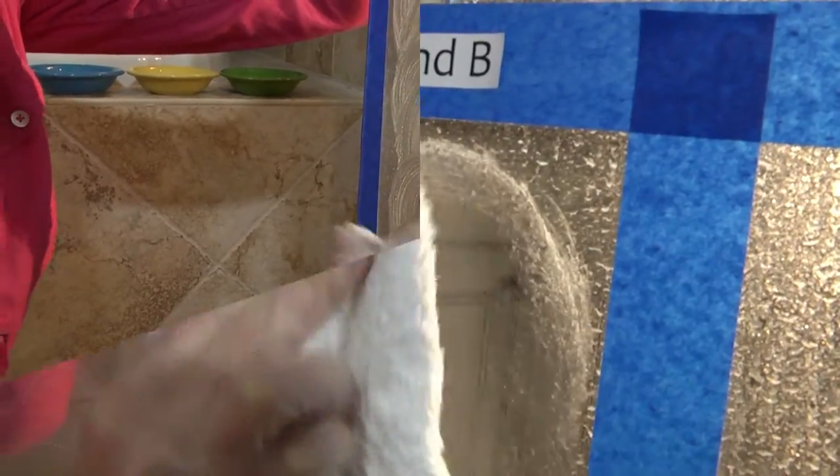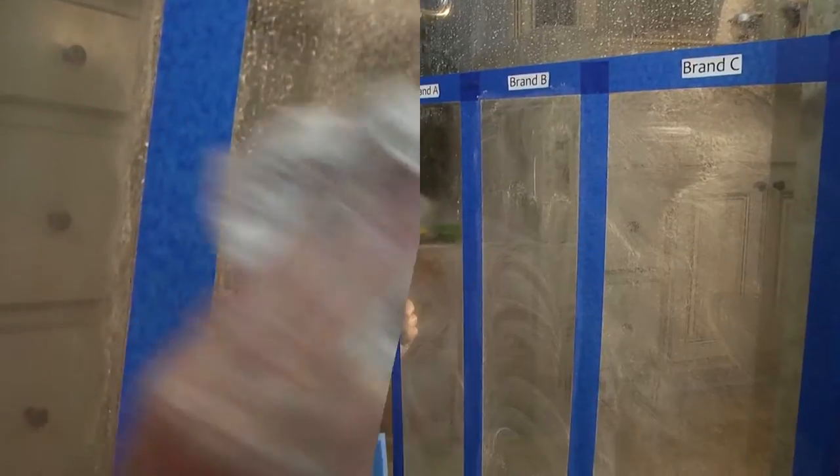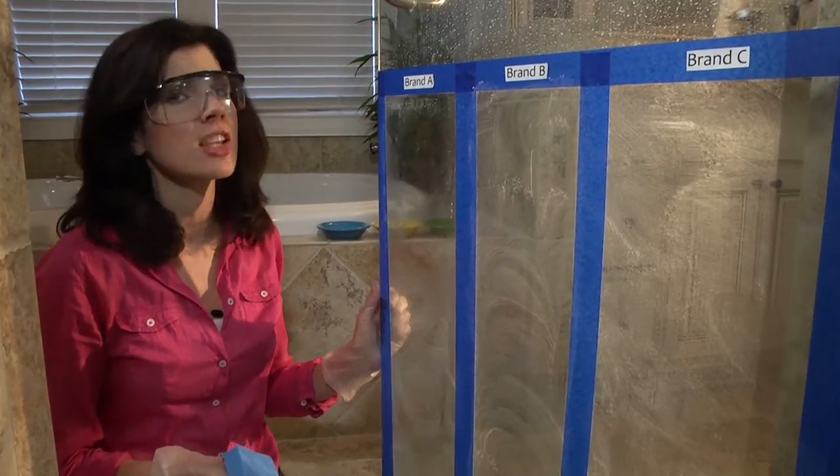We scrub each section for about 30 seconds. Next we'll wipe away the excess and rinse.